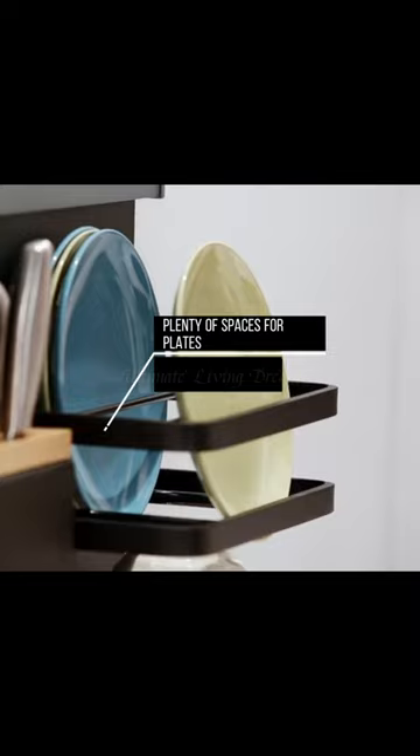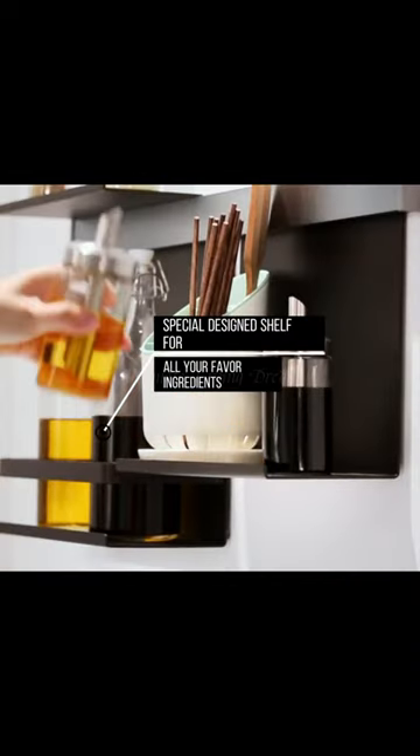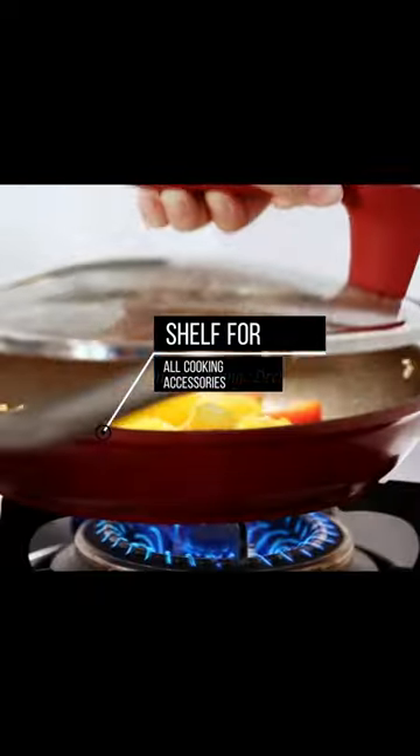Plenty of spaces for plates. Special design shelf for all your favorite ingredients. Shelf for all cooking accessories.